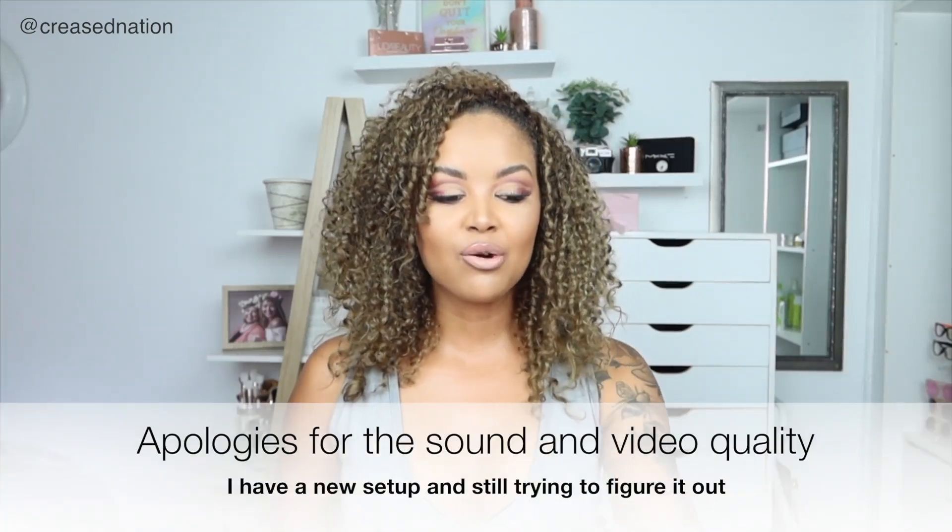Today we are reviewing the John Frieda Brilliant Brunette Visibly Deeper Color Deepening Treatment. I had to go out and buy this because I just wanted something that is not necessarily hair dye but still adds color. This product is supposed to give you one shade deeper and darker color.